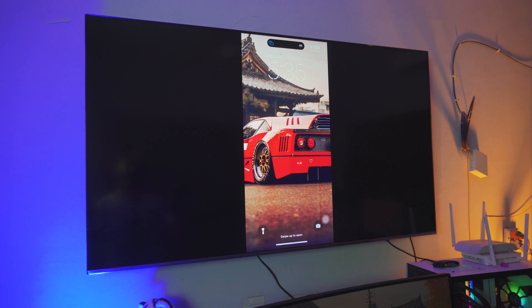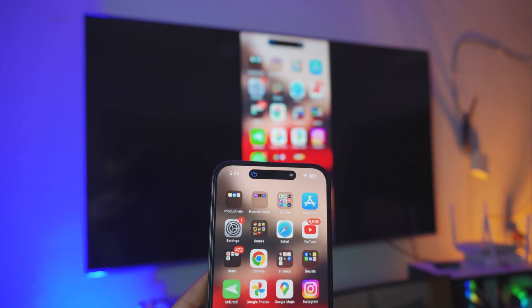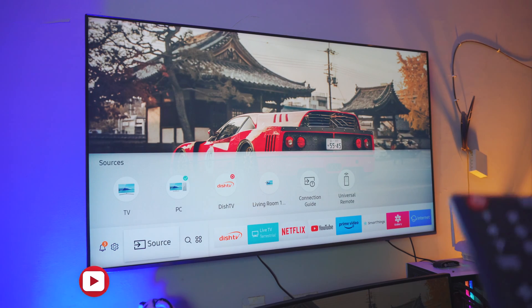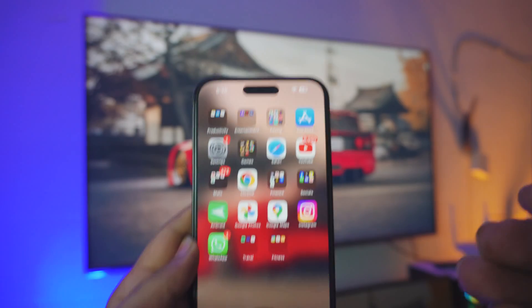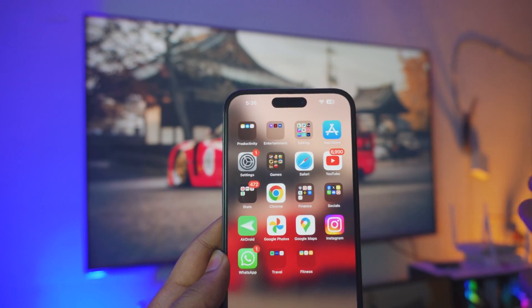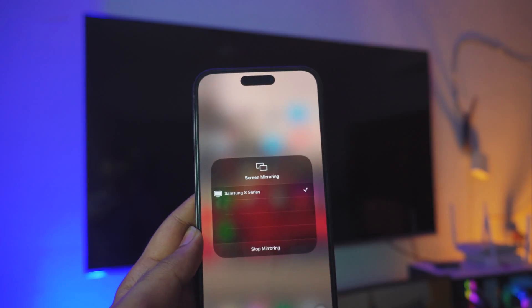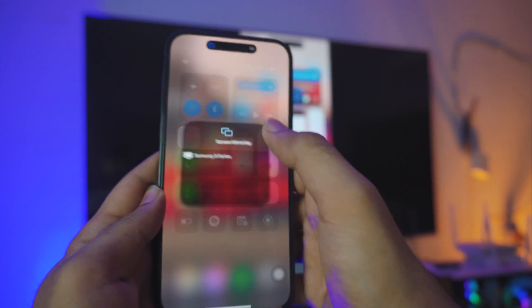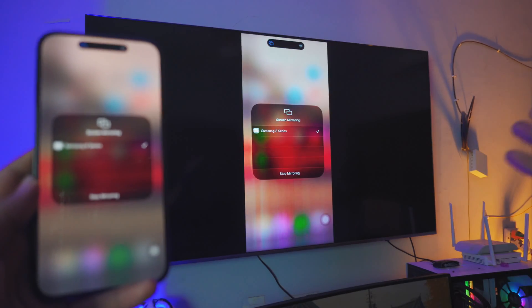Here's a pro tip: every time you want to screen mirror your iPhone to your Samsung TV, you really don't have to enable Apple AirPlay manually every single time. Let me show you how it works. The AirPlay is not running in the background, but as long as your TV and your iPhone are both on the exact same connection, just go back to Control Center, go to Screen Mirroring, and as you can see it is available. Just click on it — there you go. If you want to disable it, just click Stop Mirroring. And if you want to mirror again, just click on your TV and bam, we are good.